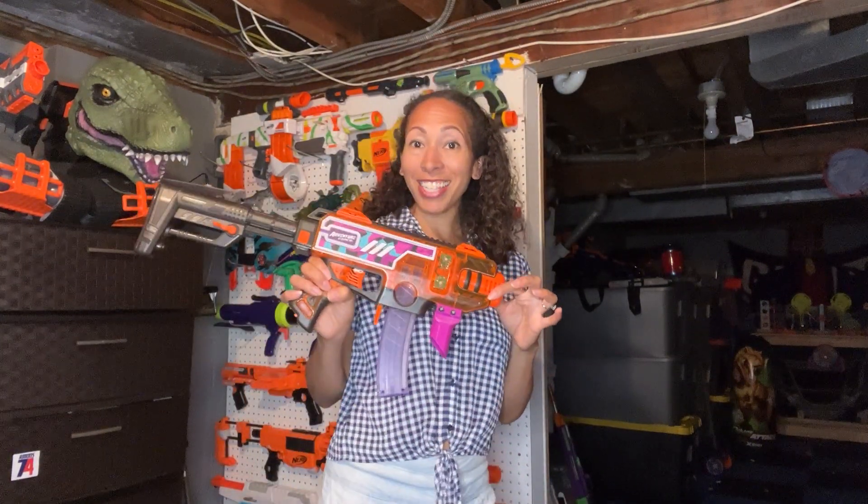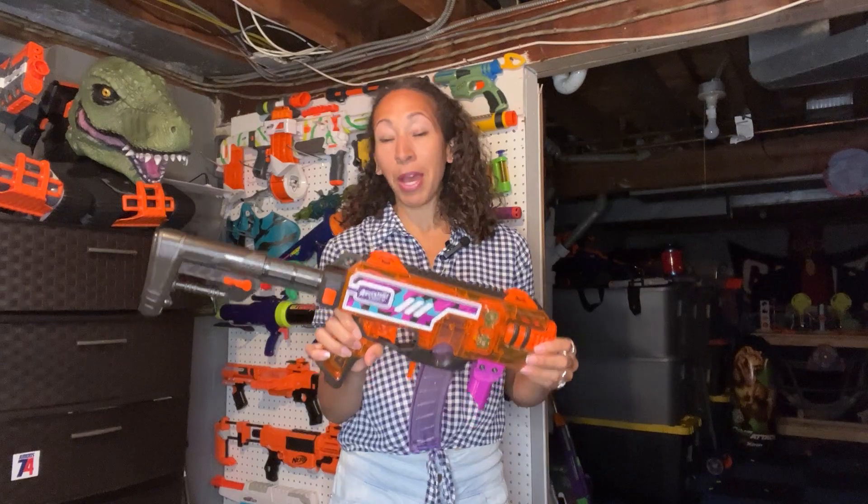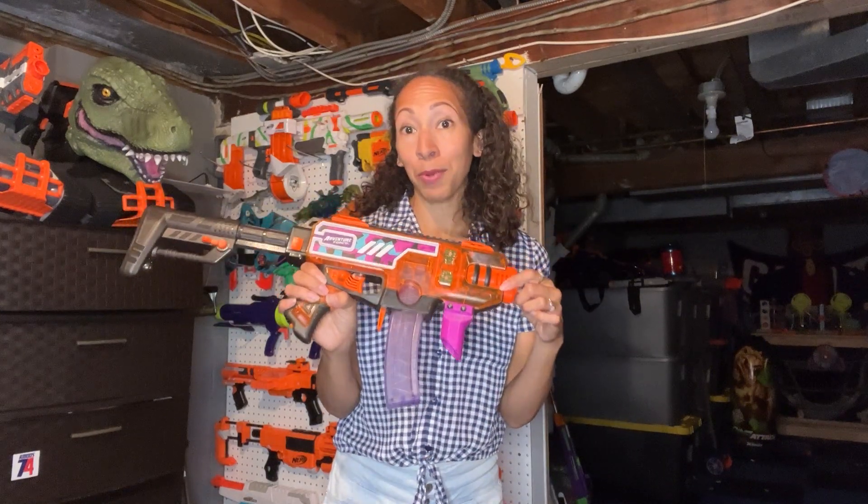Hey everyone, Nerf Wife here with today's blaster. We are talking about the Adventure Force Maxim Pro.